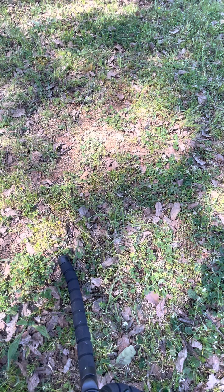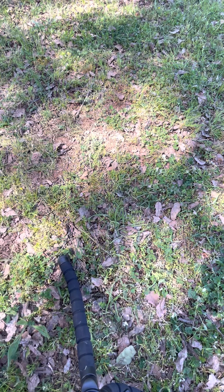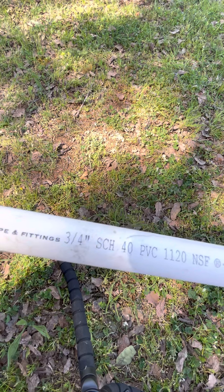Now I'm also going to show you guys how to cut this three-quarter-inch piece of PVC right here — showing it upside down, of course. Here we go. And this is also Schedule 40 PVC pipe.